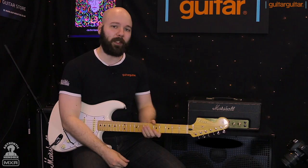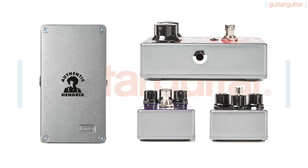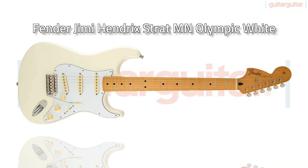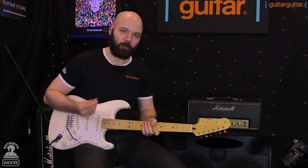Hi, it's Tomas from Guitar Guitar, and today we have the brand new lineup of Jimi Hendrix pedals from MXR to run through for you. It's a classic selection of pedals in the general MXR chassis, so these will fit on your pedal board along with everything else you've got. We're going to be playing through a Marshall JMP head, a 1936 Marshall vintage 2x12 cab, and the Jimi Hendrix signature Strat with the reverse headstock, just for that extra authenticity.